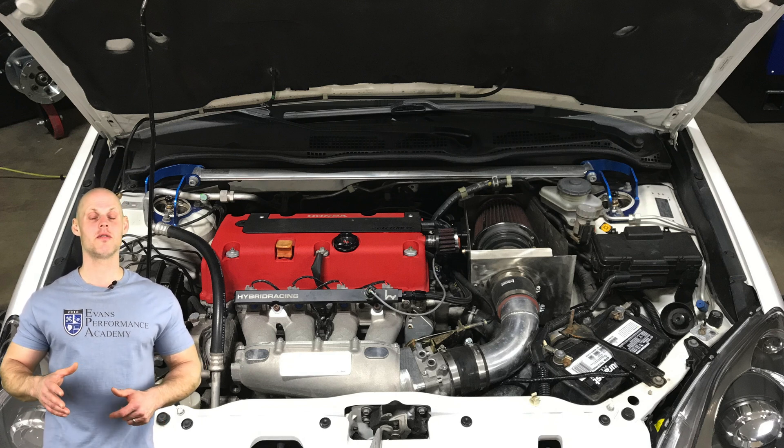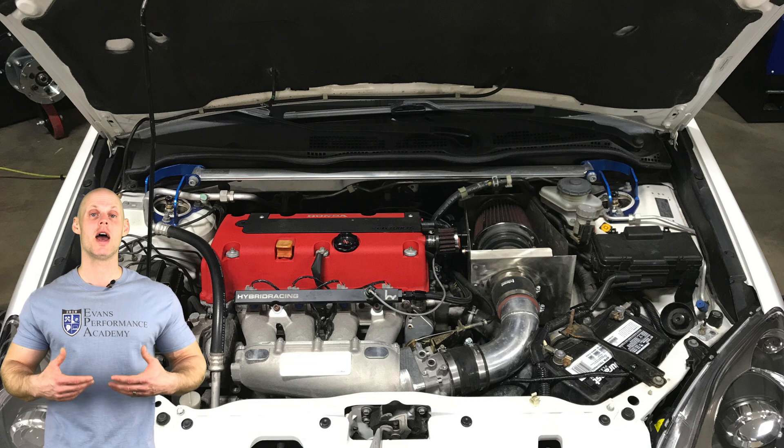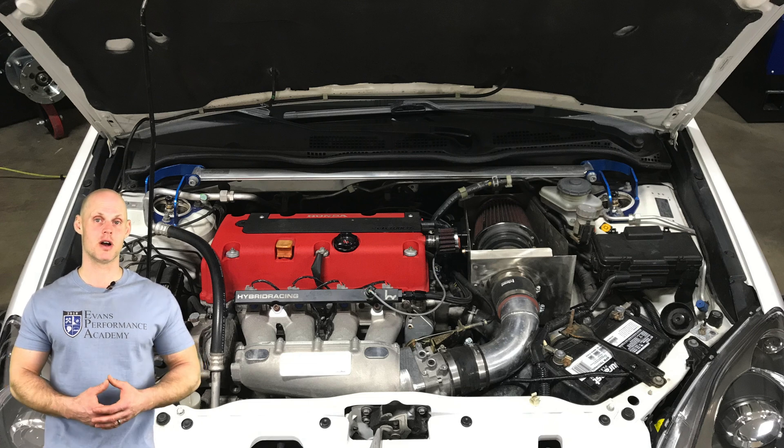We're going to be first starting off here on 93 octane and learning how we're going to build our base calibration file. So let's jump into our live training tutorial and learn the base map calibration process.